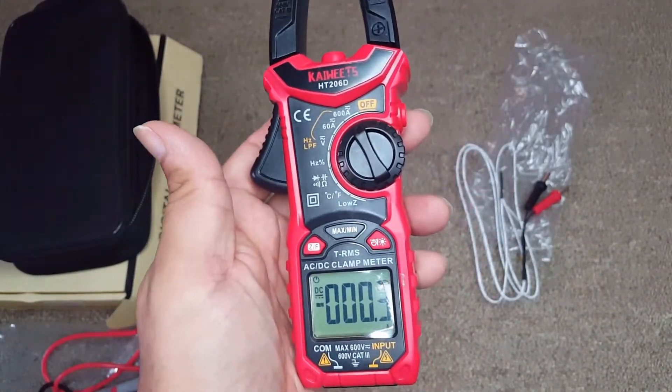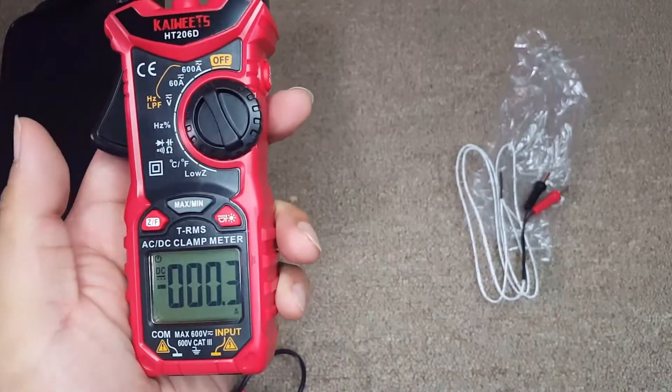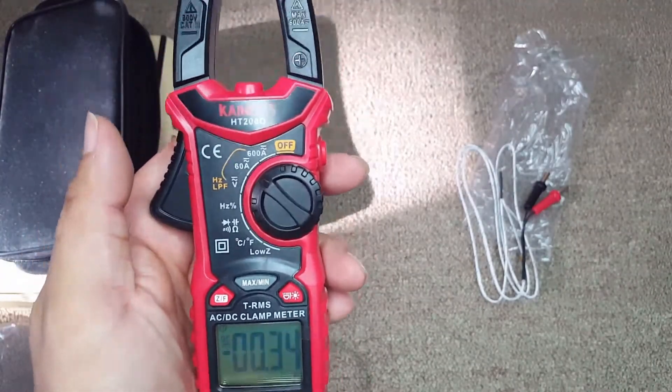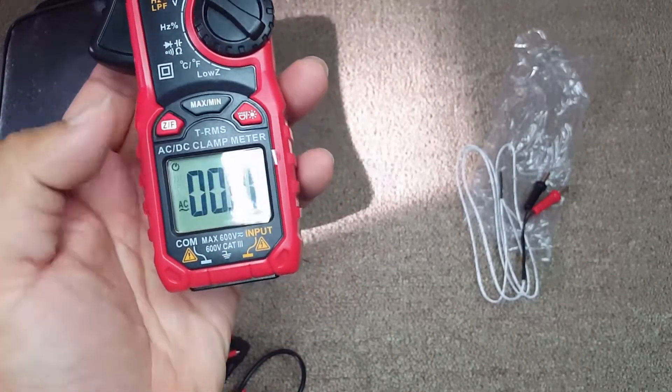To turn it on, you just turn the knob and you can see the display. There is a button to convert from AC to DC. This multimeter also has a built-in flashlight that you can use while measuring in a dark place.